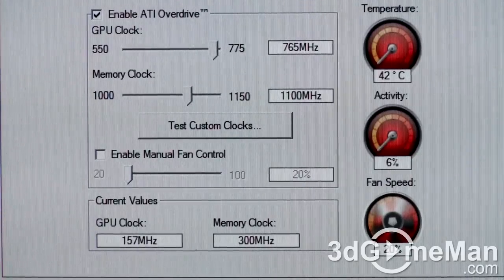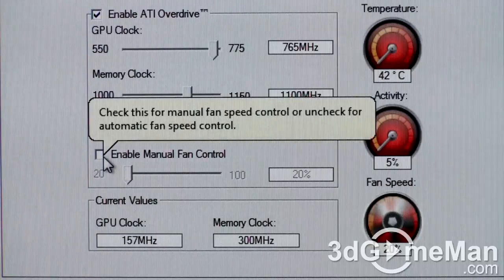Additionally, AVIVO HD video and display technology enables superior quality and a high definition visual experience. Now let's have a listen to the video card's fan at different fan speeds. Remember the video card driver sets the fan speed automatically, but it can be set manually.